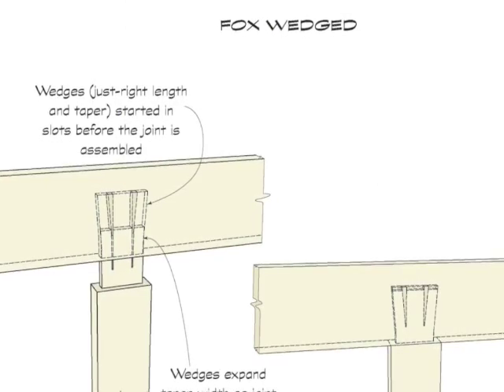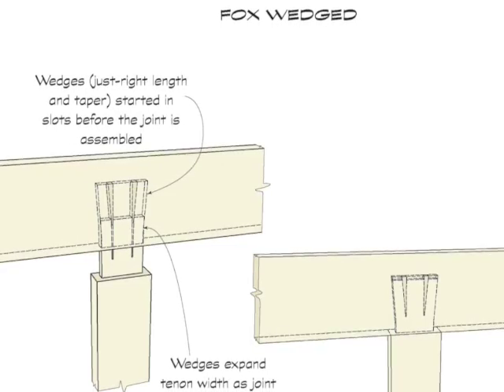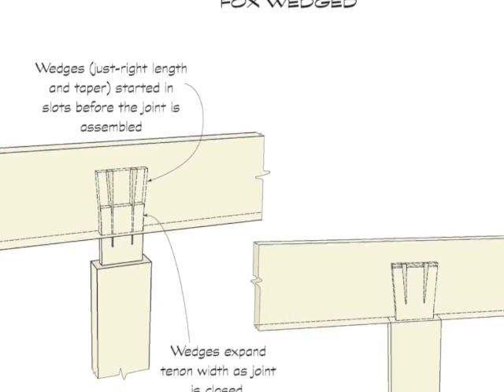Non-through tenons can also be reinforced by wedging. This type of joint is called a fox wedge tenon. This forms a very strong joint that can't come apart, but its execution is risky.